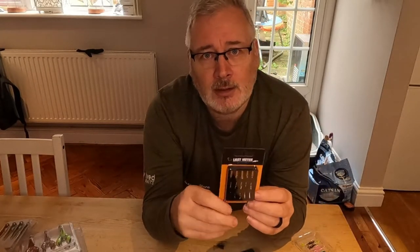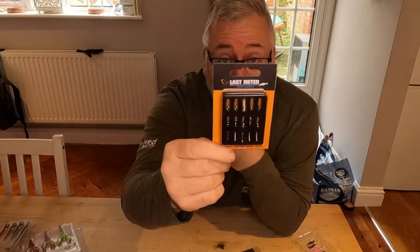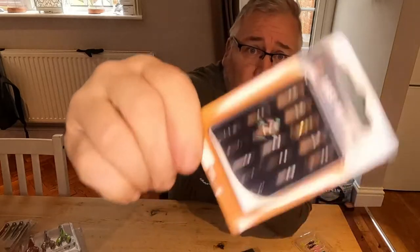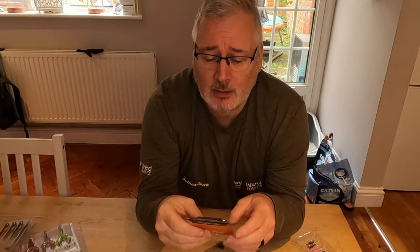Because the water is quite coloured, I've also picked up some Savage Gear glass rattle beads to insert into the soft lures, just to give them a bit of extra attraction in the coloured water.